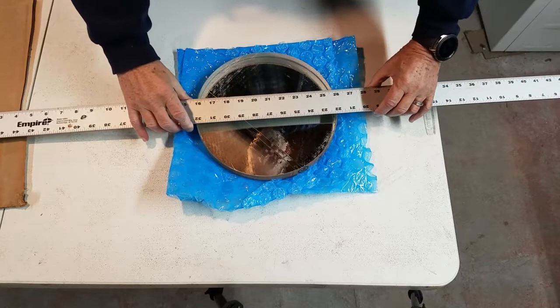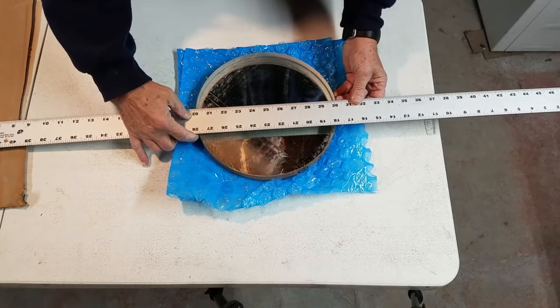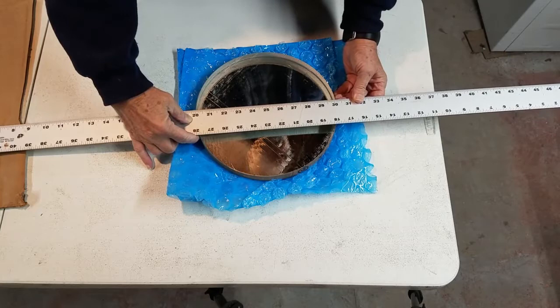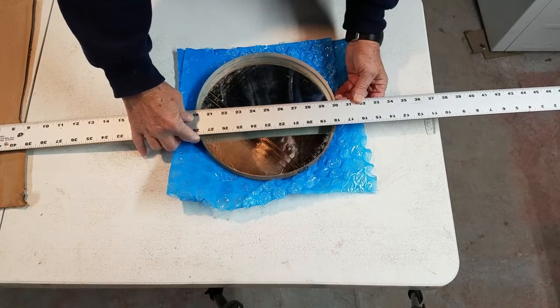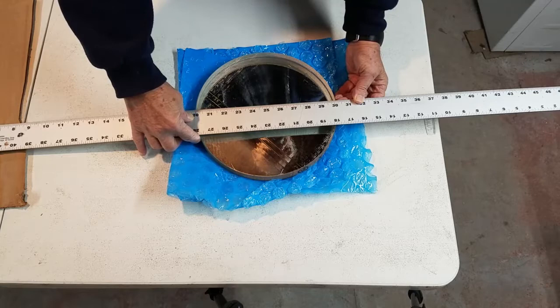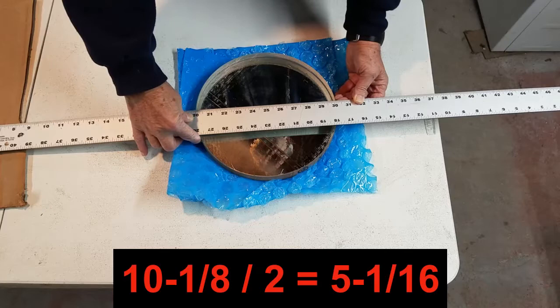I'm going to the 20-inch mark here and going across. So that is — 30 minus 20 is 10, plus one-eighth — that's 10.1, so 10 and one-eighth. Half of that is 5 and one-sixteenth.